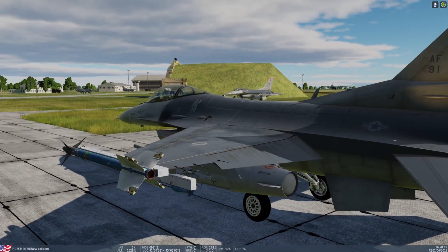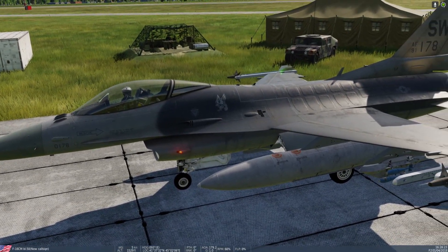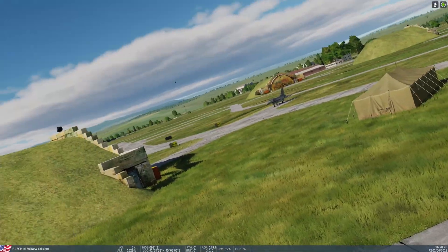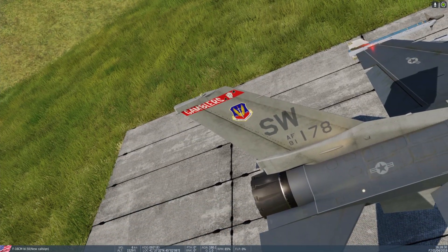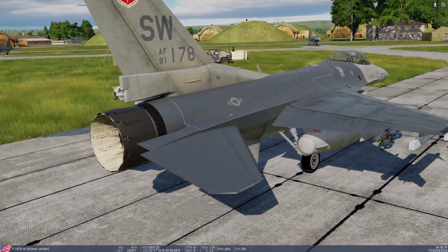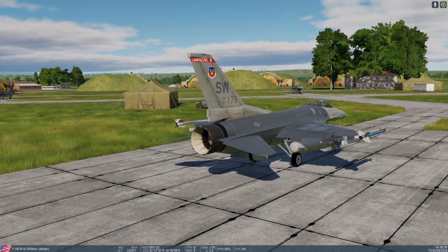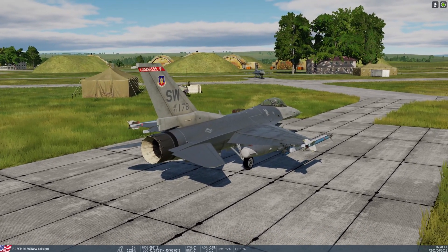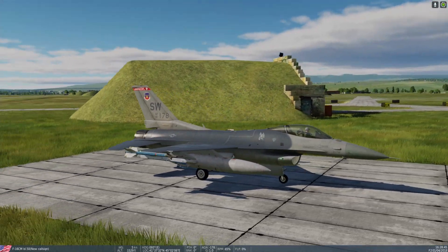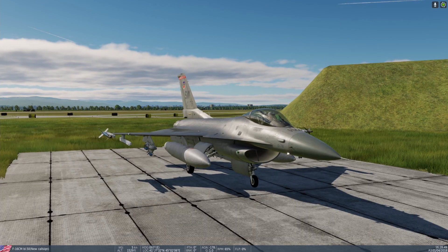These are not strobes — they're just normal lights. The strobes on this aircraft are on the tail. You can actually set it to flash numbers or flash Morse code for letters — A, B, C, D, etc. I can't remember exactly what situations you'd use those in, but there you go.